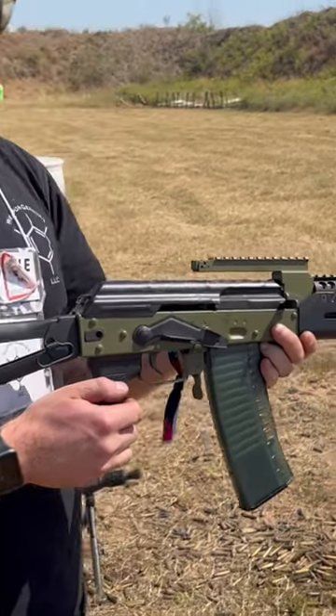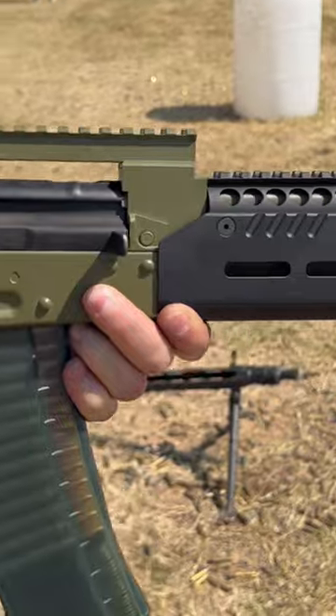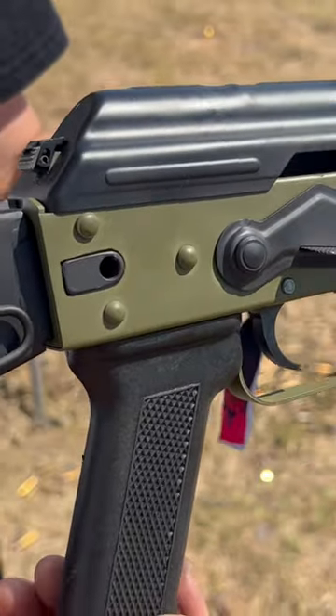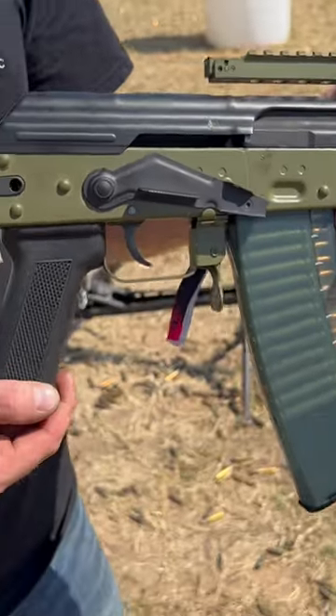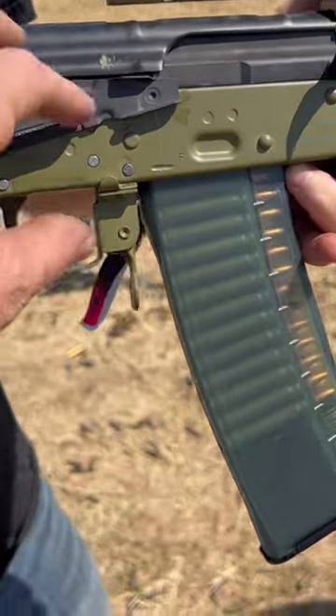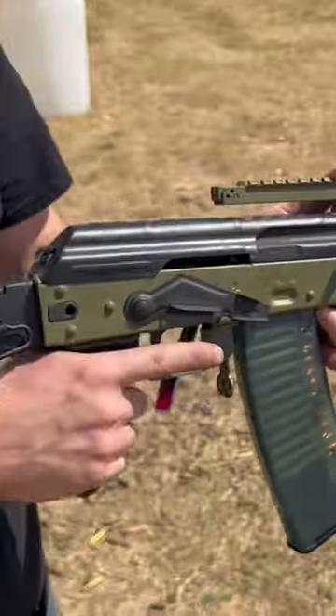Hi y'all, we got Nick here. Nick's holding the Arms of America Mini Boreal 556 AK. We did a little triangle conversion on it. We also gave it another little modification right there. Let's see how she runs, Nick.